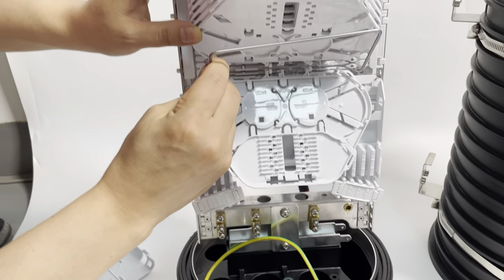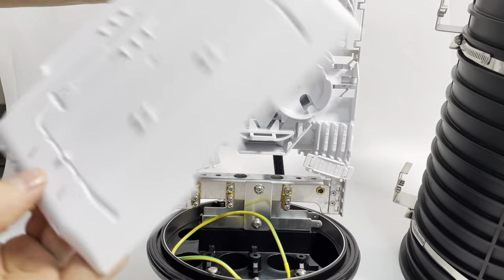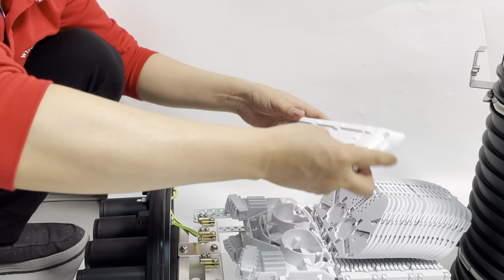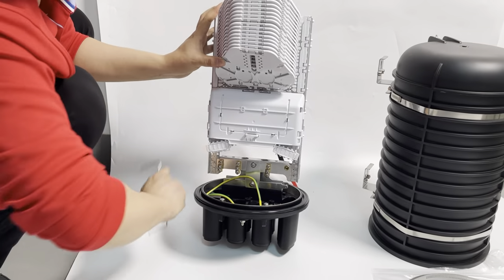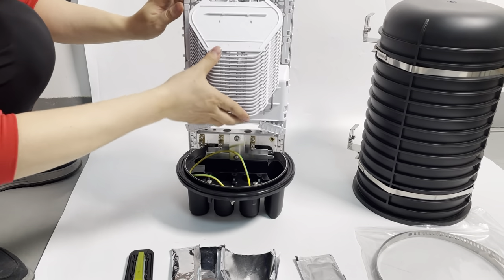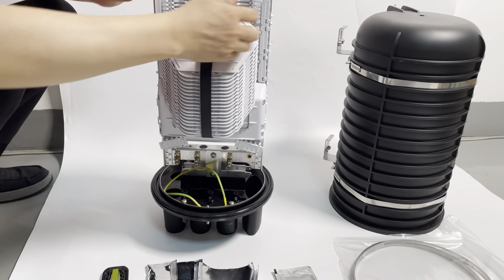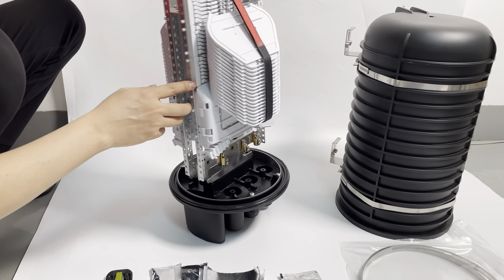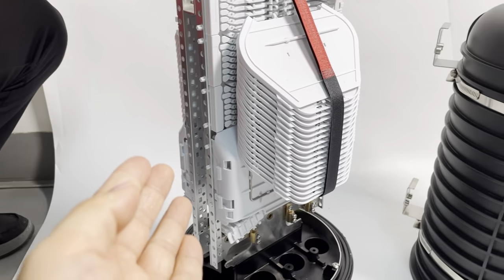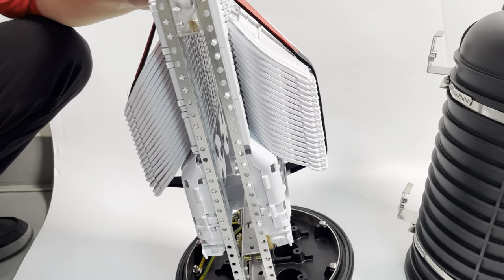After finishing, move to the next one. After finishing, cover the fiber storage box. Then we fix the splice trays. This splice closure has 36 splice trays, each tray 8 cores, so total 288 cores.